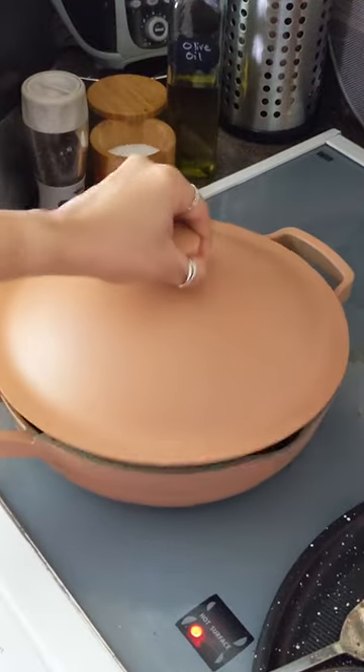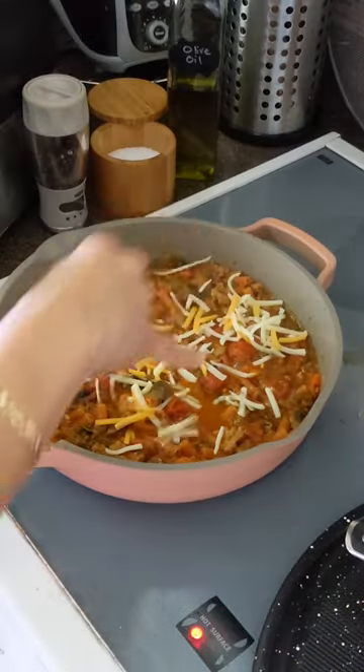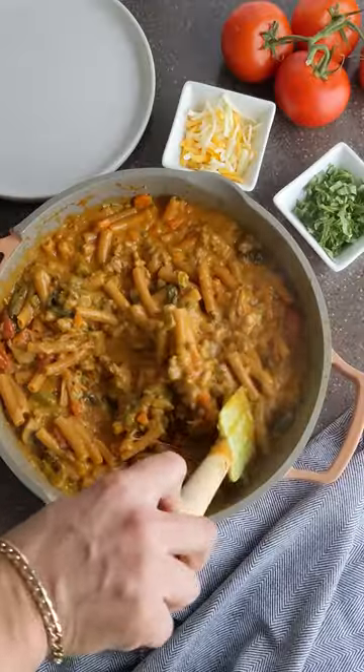Add your broth, mix well, and cover. Add lentil pasta to the boiling sauce, then finish with cheese, adding it in slowly.